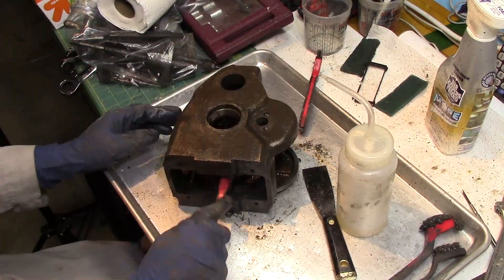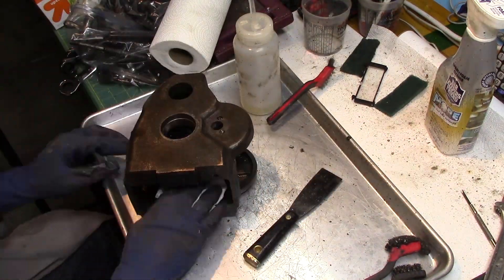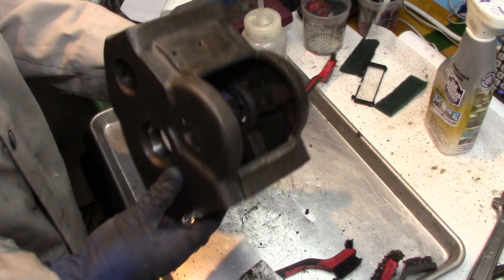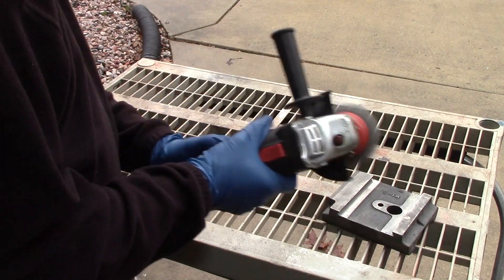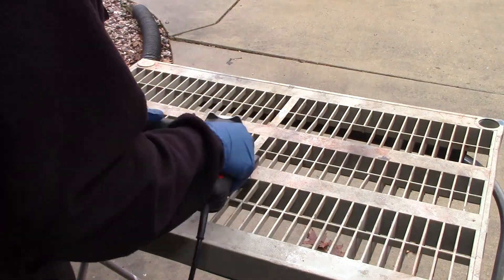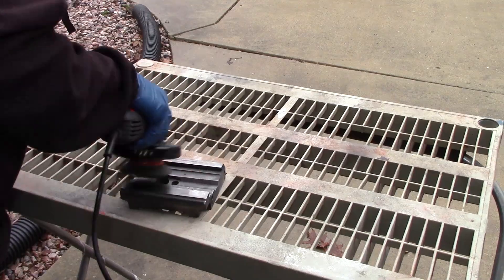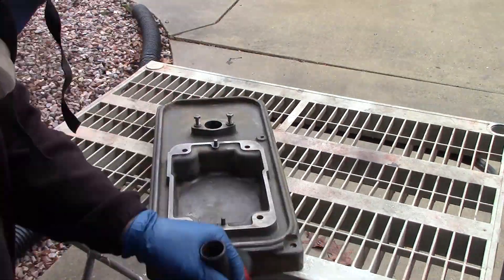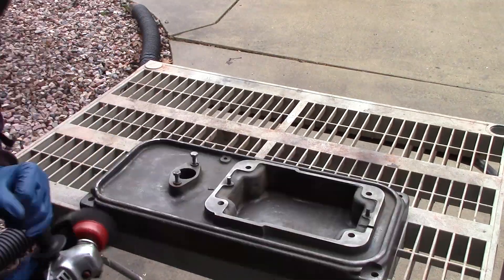On a couple of these parts that sat for a while, I used a wire brush with either WD-40 or mineral spirits — the WD-40 seemed to work a little better. I want to make sure that the painted areas are really free from everything, and the wire brush really cleans up and polishes the unpainted surfaces very nicely.